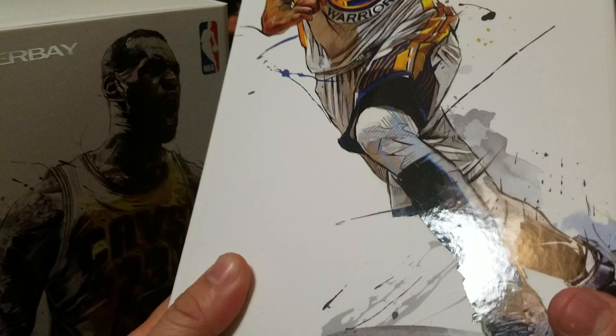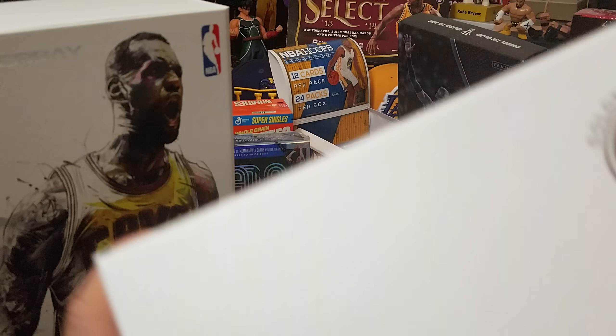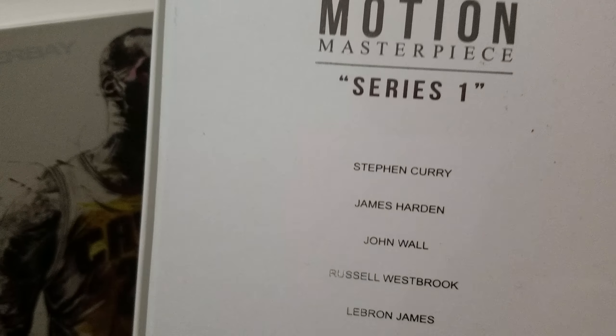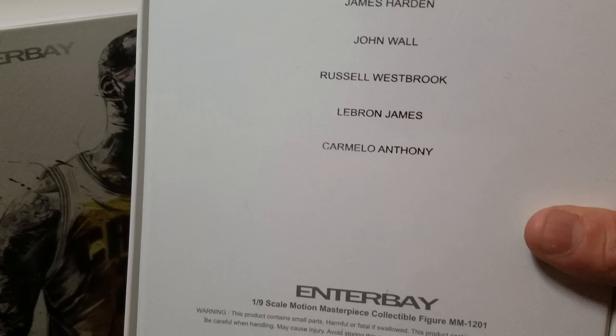This is going to be the unboxing for the LeBron James. Just the artwork alone is worth a display. This is Series 1 of the Motion Masterpiece series, and they have Stephen Curry, LeBron James, James Harden, John Wall, Russell Westbrook, and Carmelo. We just got it right now — here we go, King James!